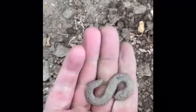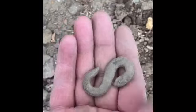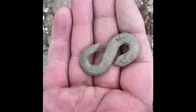More investigating to do when we get back to the ranch. Two snakes — we've got a name for the video, I guess!